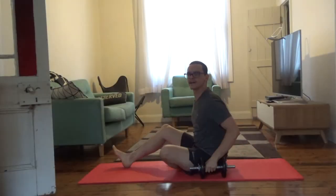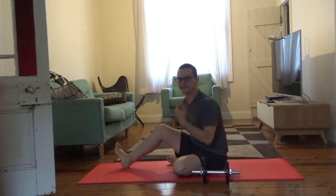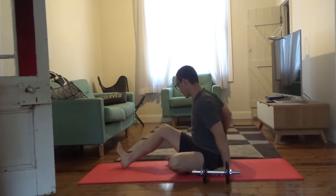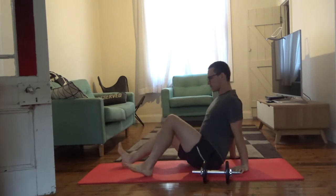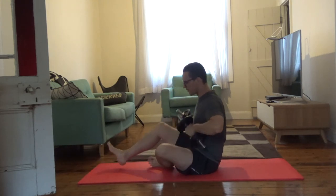I don't have a bench at home so I can't do it that way, but it doesn't matter — you can do this on the floor just like you can with a regular dumbbell press. So we're going to grab our dumbbells as you usually would.